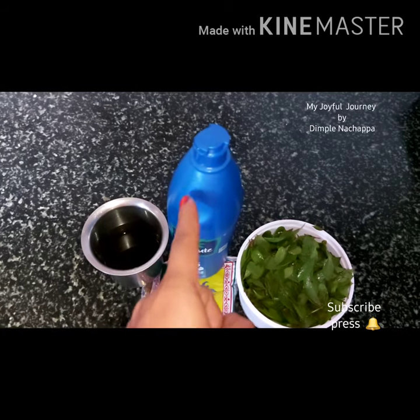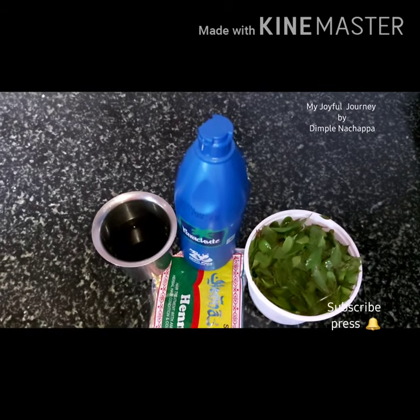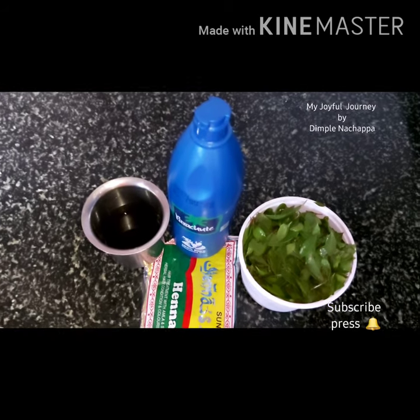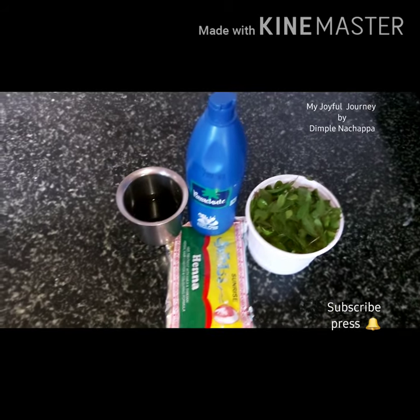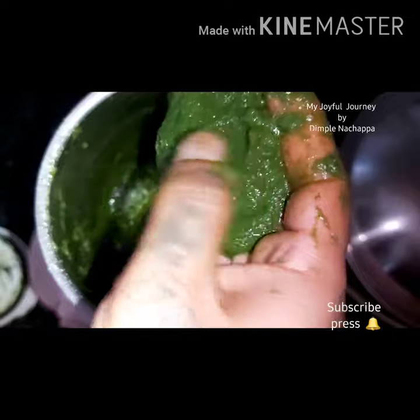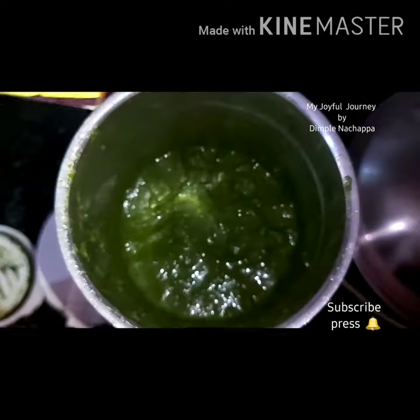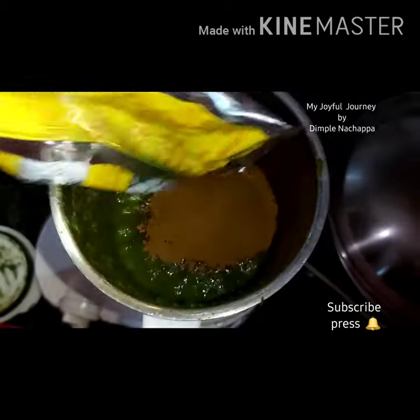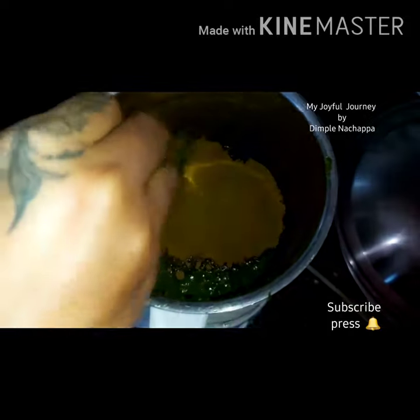Now you need to grind the leaves with tea decoction and coconut oil. Add one teaspoon of coconut oil. I will grind it now. Look at this paste — now you need to add henna powder and grind it again.